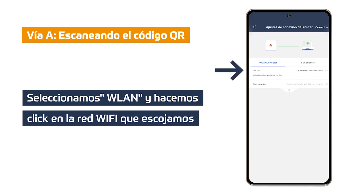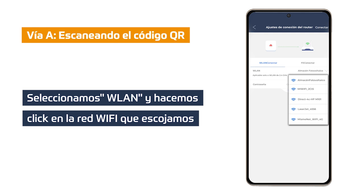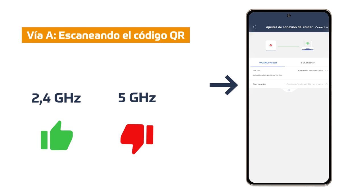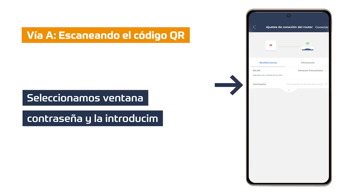In this step we must click on WLAN, which displays a list of the available Wi-Fi networks near our inverter. We click on the Wi-Fi network to which we want to connect our inverter. We must be careful as only 2.4 GHz Wi-Fi networks are supported. Click on the second password window, enter the password of the previously selected Wi-Fi network and click on connect.